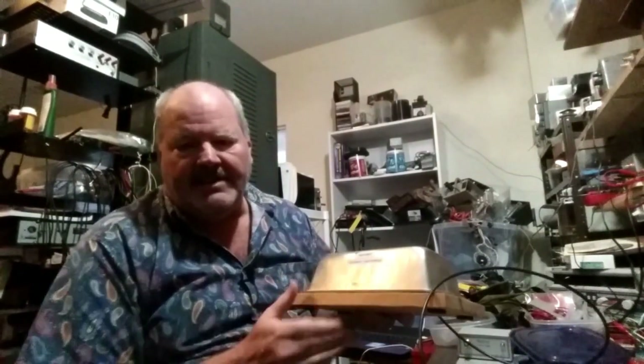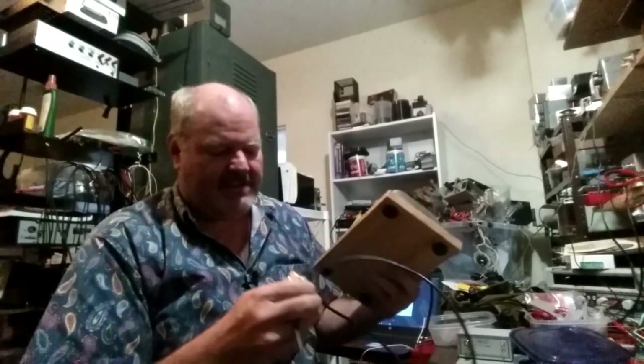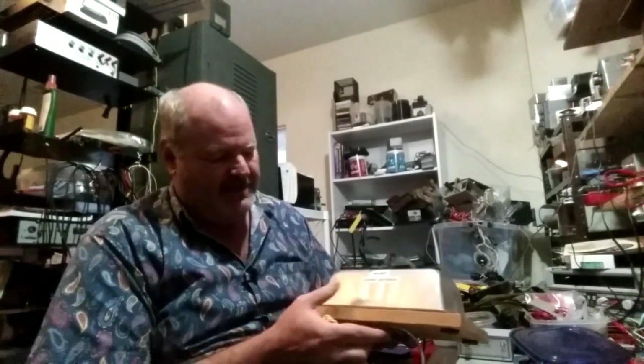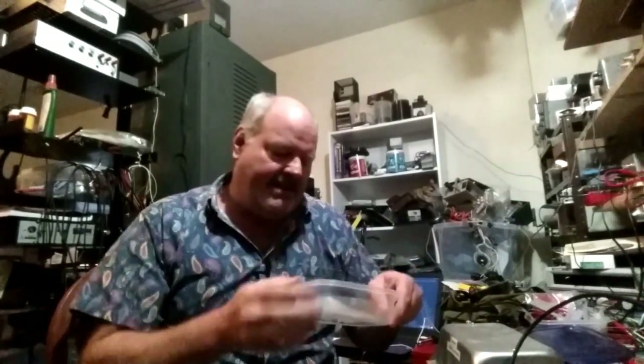This is Jim W4JBM. There are really three things I wanted to talk about today. The main thing revolves around a dummy load or dummy antenna that I built several years ago. People are sometimes picky about whether you call it a dummy load or a dummy antenna - I try to be correct and call it a dummy antenna when I can, since it is a real load.